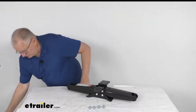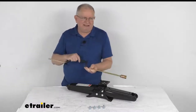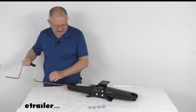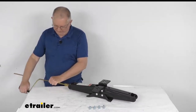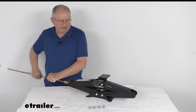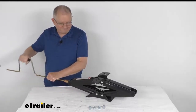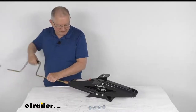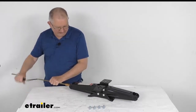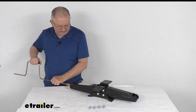I pulled that handle just to show you what it looks like and to demonstrate how this jack operates. You put the handle over the drive nut, and if you crank it clockwise you can see it raises the jack very quickly and easily. If you rotate it counterclockwise it lowers the jack pretty fast, and once you get all the way to the bottom it'll stop cranking.